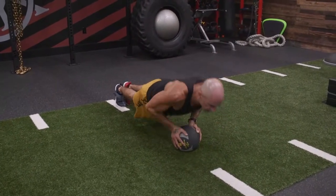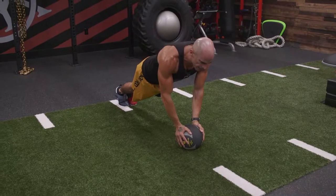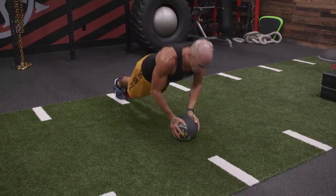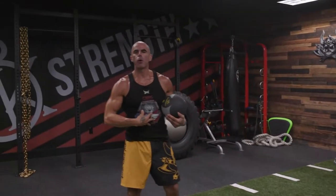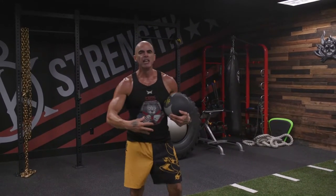Elbows tucked into the side, lots of triceps, all the way down until your chest taps that ball. Body's stiff as a board, tons of core work. Think of it like a moving plank — just as much abs as it is chest and triceps.